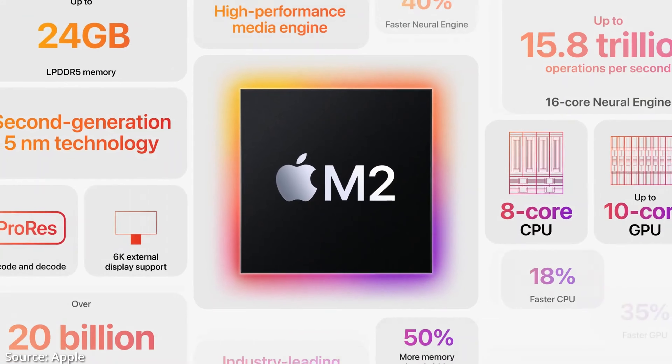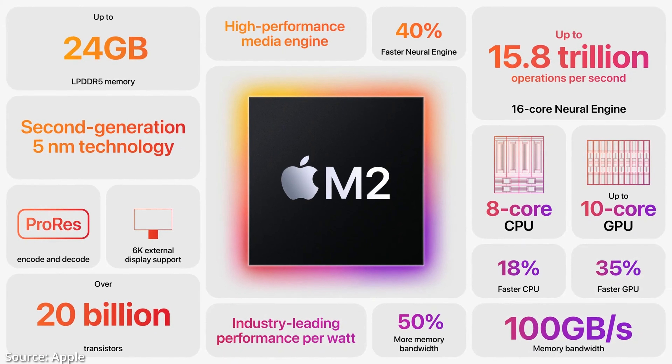Ce processeur M2, qu'est-ce qu'il a de nouveau par rapport au M1 ? Il a 25% de transistors en plus, la bande passante mémoire est doublée, il est gravé en 5 nanomètres, et la fréquence des CPU a été augmentée jusqu'à 3,5 GHz. Il peut maintenant être accompagné jusqu'à 24 Go de mémoire unifiée. Apple annonce 18% de performance supplémentaire au niveau du CPU et jusqu'à 35% au niveau du GPU. Voyons voir ça ensemble.